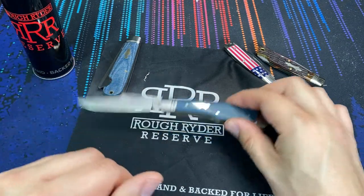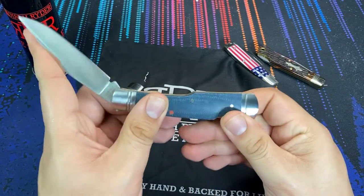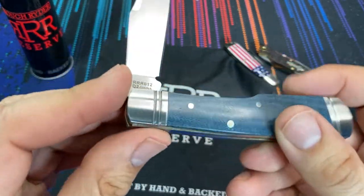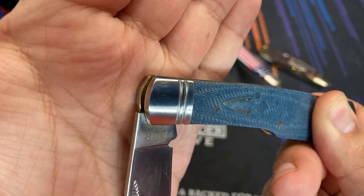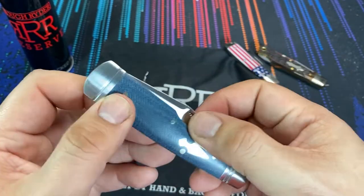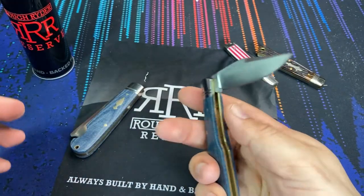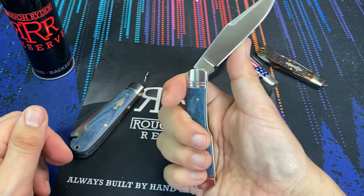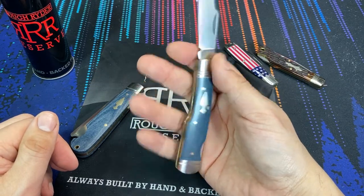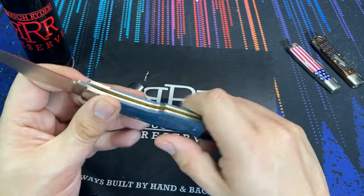The first few runs of Rough Rider Reserves were standard emulations of classic traditionals, but they're getting a little more out there. The fact that this knife has a half stop and it's a lock back is notable — most lock back knives do not have a half stop. They're sticking to somewhat traditional patterns but still getting some really interesting features you may not see on a GEC knife. That's one of the ways they're emulating GEC while also taking a step back and asking how they can innovate and make things better.